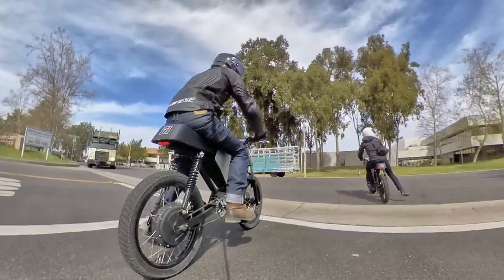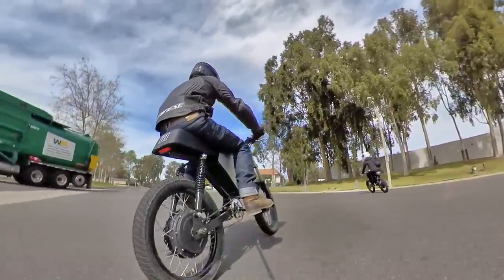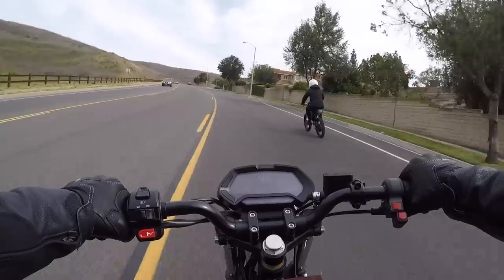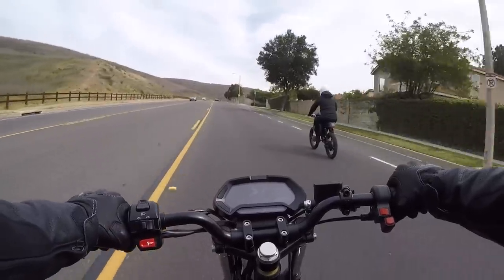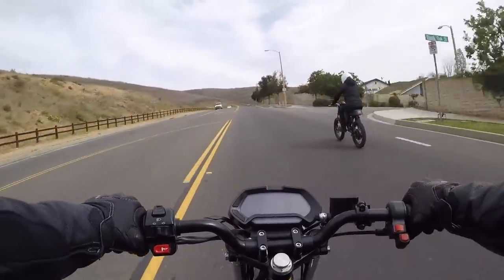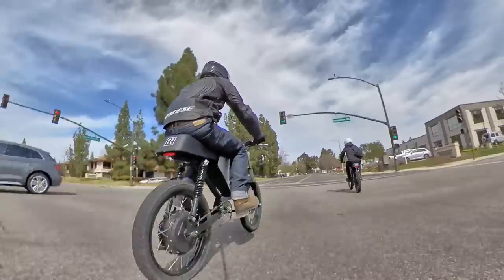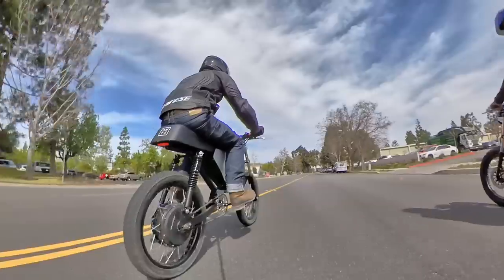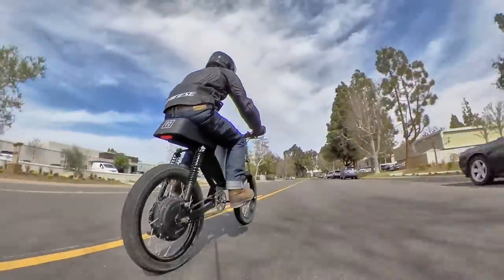The acceleration from a standstill is hilariously fun. The RCR is barely the size of a typical bicycle, yet has serious launching power and is rated for a top speed of 60 miles an hour or 96 kilometers per hour. The highest speed I reached was 59 miles an hour, but that's okay in my book — I'm not going to split hairs, especially when I'm having this much fun.